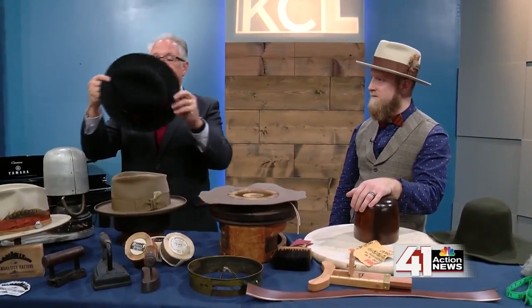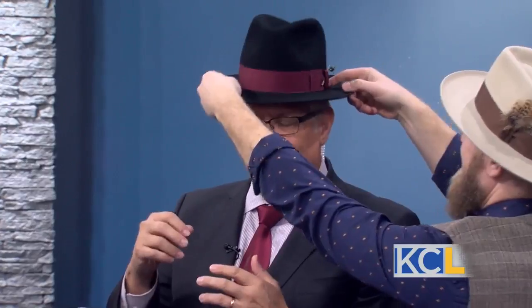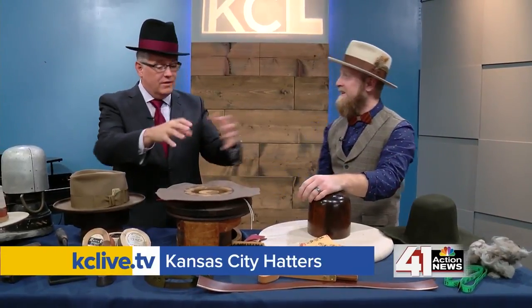We're in a good place having you in town — this is beautiful work. People were saying I should try this because the hat band matches the tie. It's on a little backwards — there we go! This is amazing stuff. We're going to have a link to the Kansas City Hatters Kickstarter on KCLive.tv later today. Not just the hat itself but the history behind it — truly fascinating.